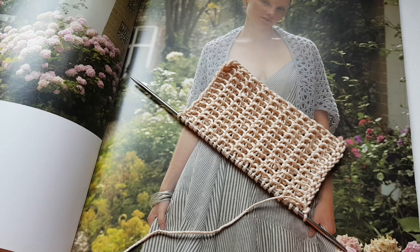Друзья, привет! Я рада вас видеть на своем канале. Всем отличного настроения. Присоединяйтесь, кому интересно вязание и рукоделие.